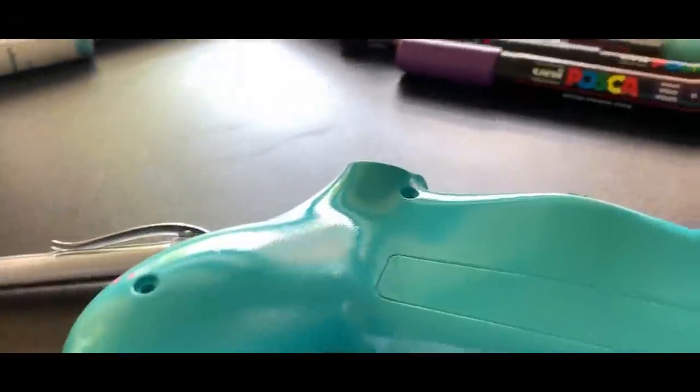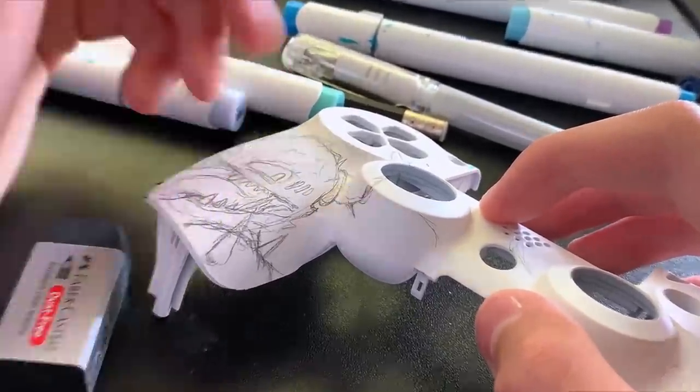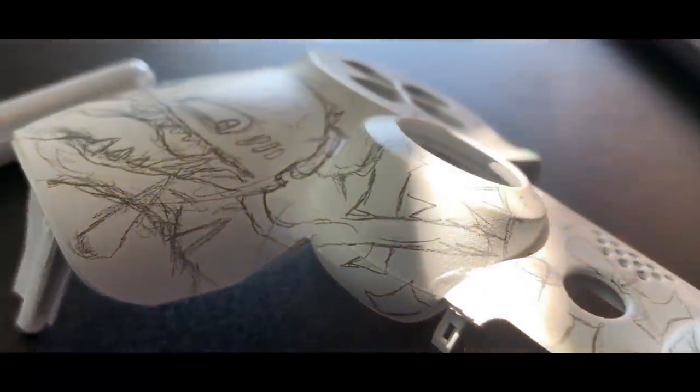Alright, the priming is all done, so it's time to move on to the sketching. The sketching is all complete, I'm really liking how this one's going, and it's time to start the inking.